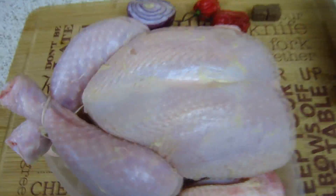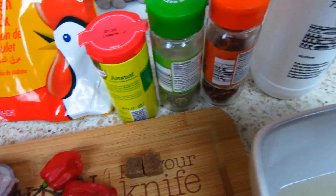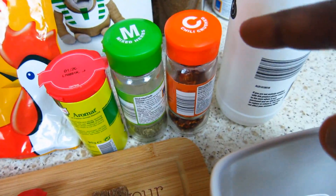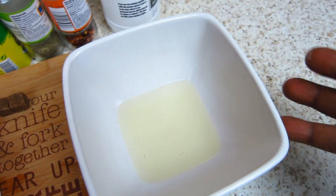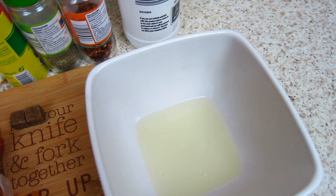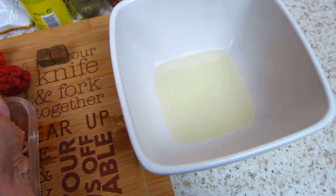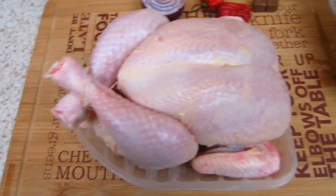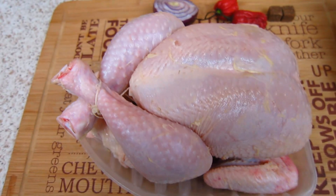I've got my whole chicken on here, and I've got my onion, two scotch bonnets, two Maggi cubes, chicken stock, aromax seasoning, mixed herbs, cross chili, salt, and three tablespoons of vegetable oil.